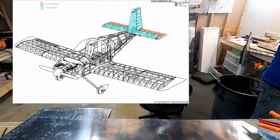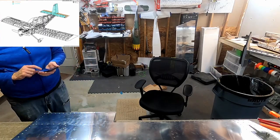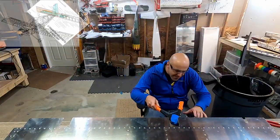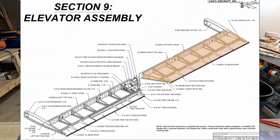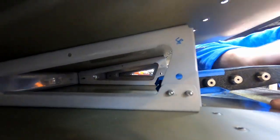Hello YouTube. Welcome back to Bald Man Builds Airplane in Basement. This is video number 16 of the elevator build. We have surpassed the video count of the horizontal stabilizer, and we're into the elevator.